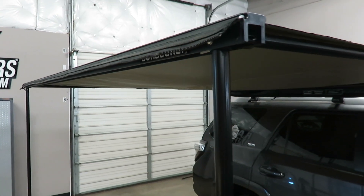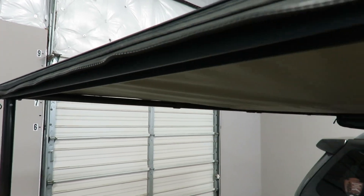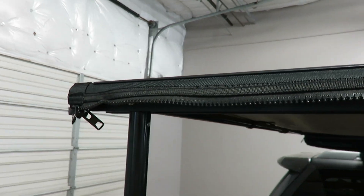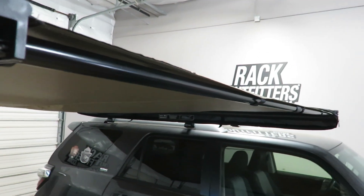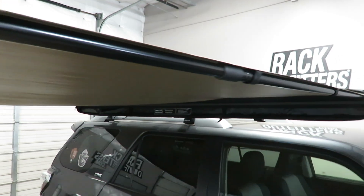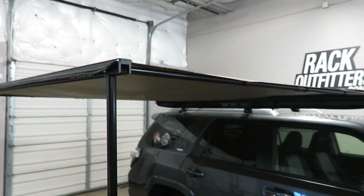Accessories can be added. There is an included zipper for the Rhino Rack awning extension. There's also a sidewall extension which has a sleeve that slips over the tension bar and provides side shading.